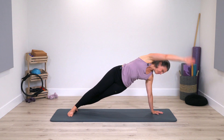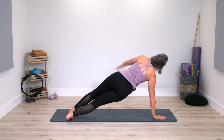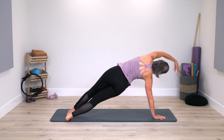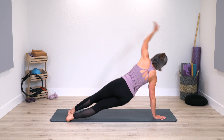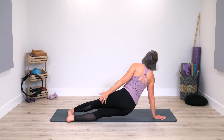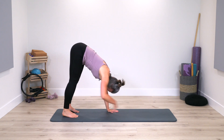Last one — side plank, switch sides. Once you're ready, up over, down, we got two — keep breathing. Side plank, rotate, hands walk back to feet.